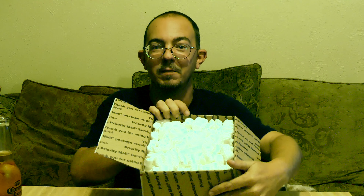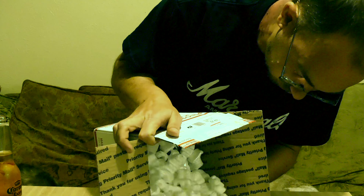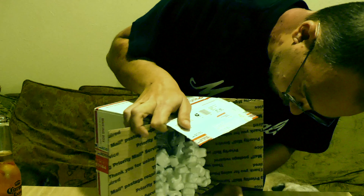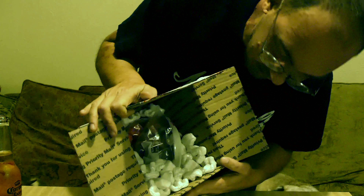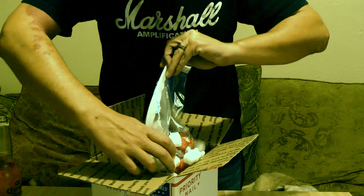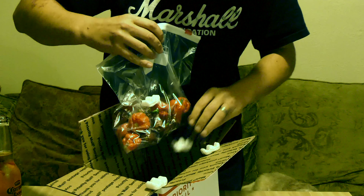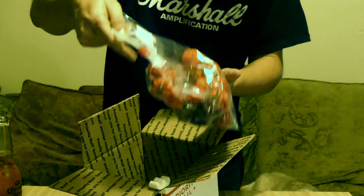Oh, he sent me a bunch of peanuts! Oh crap, I don't want to drop these everywhere. Holy crap, that's a lot of peanuts. All right, I see a bag — holy shite. Good lord, these suckers are huge! All right, let me clean up all these peanuts and we'll go over what's in the bag.